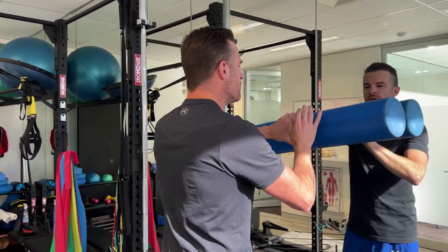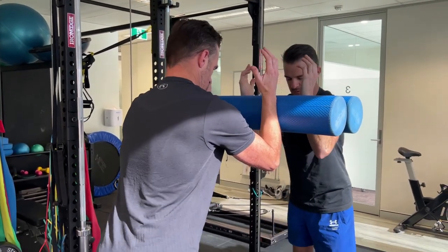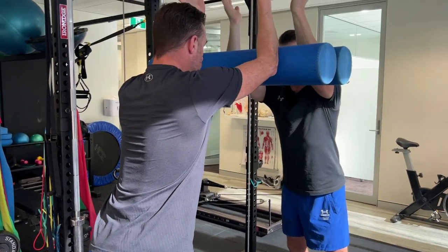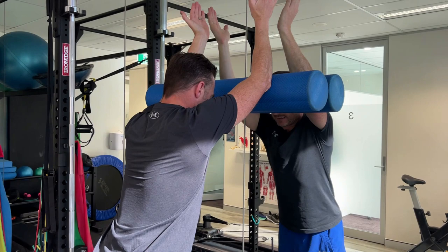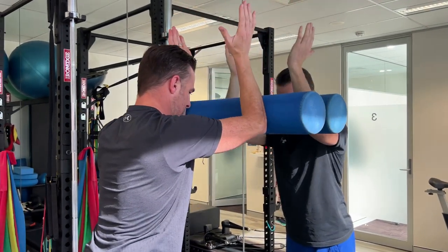Once you've got the first bit - so below 90 degrees, just above shoulder height - then you try and roll it all the way up, lean into it as far as you can go, and then come down again.